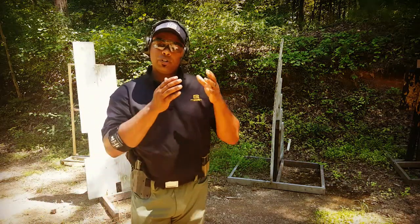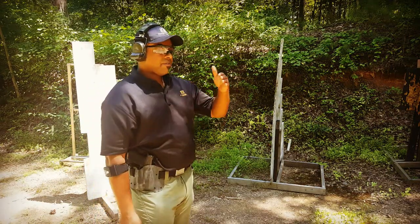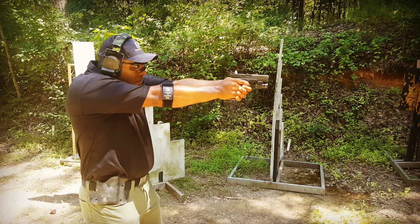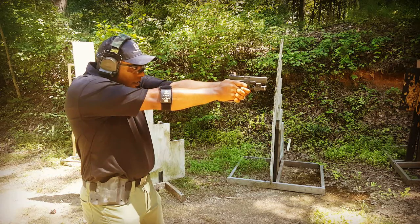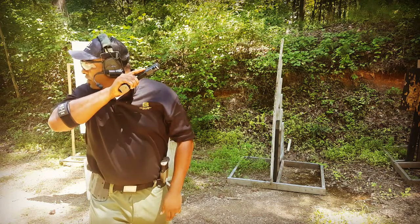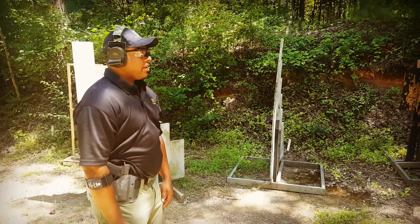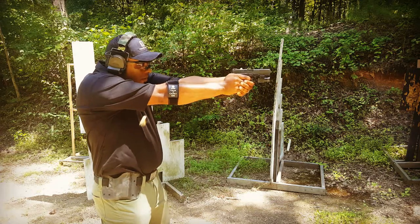When we're doing our dry fire exercise and then at the range, the key is that you want to duplicate what you were doing at home. Everything is going to stay the same — do all the seven fundamentals. I'm going to go just as slow as I did at home: good stance, good grip, good sight alignment, good sight picture, smooth pressure on the trigger, reset, follow the target down, come into my workspace, search and assess, come back to my threat, and holster.